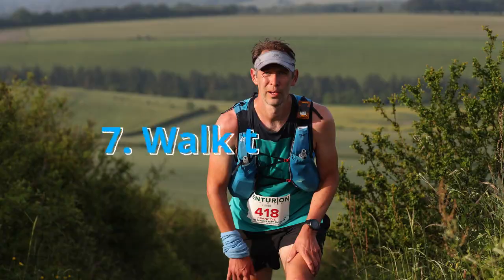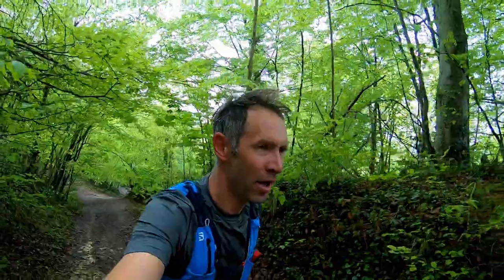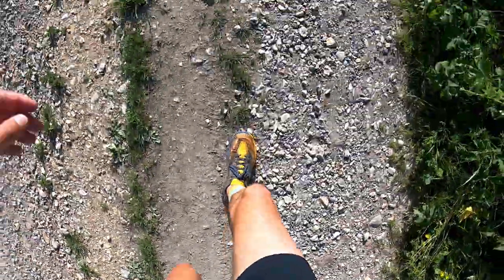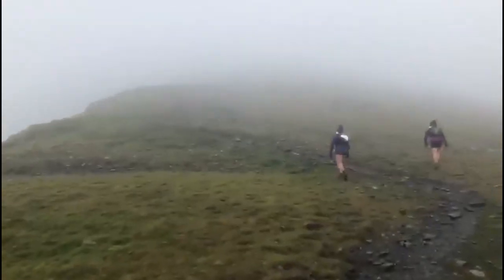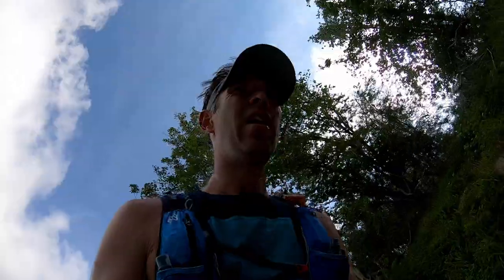Walk the hills. Ultramarathons are long distance races and the terrain will constantly be changing. Practice power hiking up hills during your training period. Focus on keeping your heart rate down — no racing up hills. Think of hills as a small recovery period, or a time where you can take on some extra fueling or hydration.